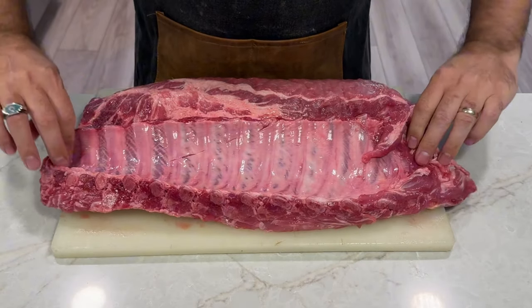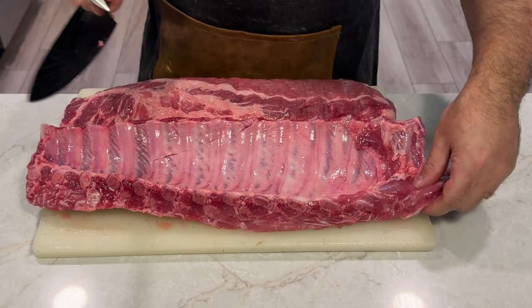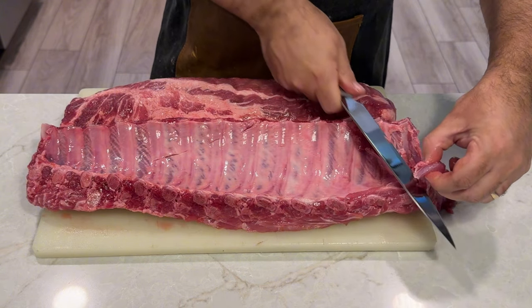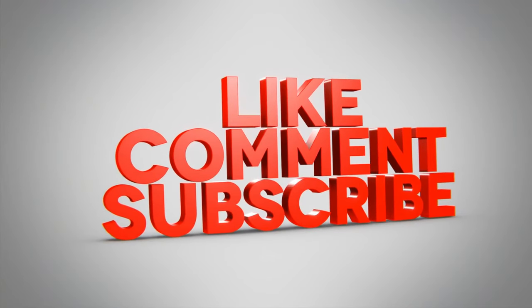This recipe focuses on pork ribs, but you can also use beef ribs or lamb ribs, each offering a unique flavor. Cooking times may vary based on the type and size of the ribs, so keep an eye on your meat thermometer. I have a video dedicated to smoking ribs on a charcoal smoker, so stay tuned until the end for a link to that video. And while you're here, don't forget to like and subscribe — your support helps the channel grow.